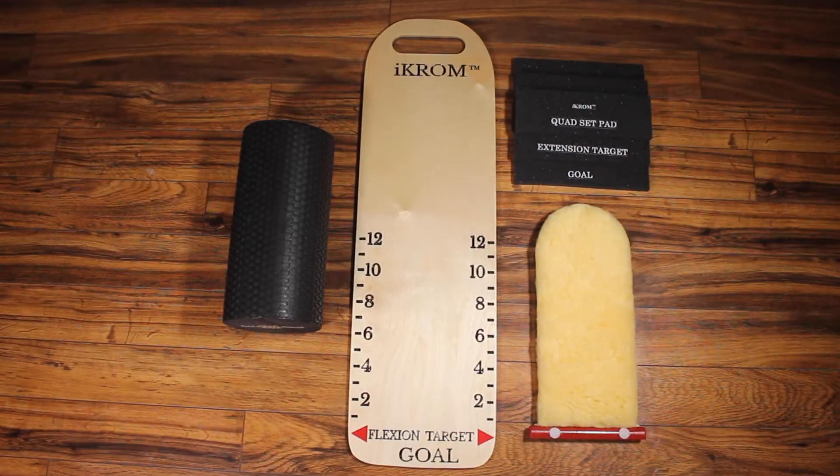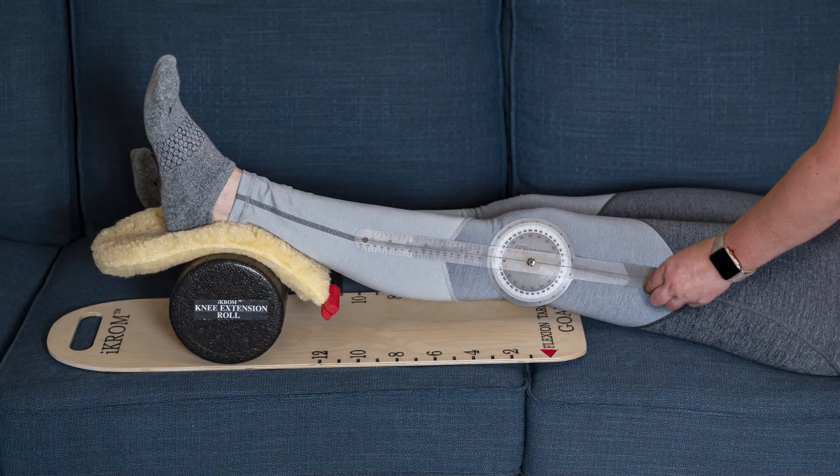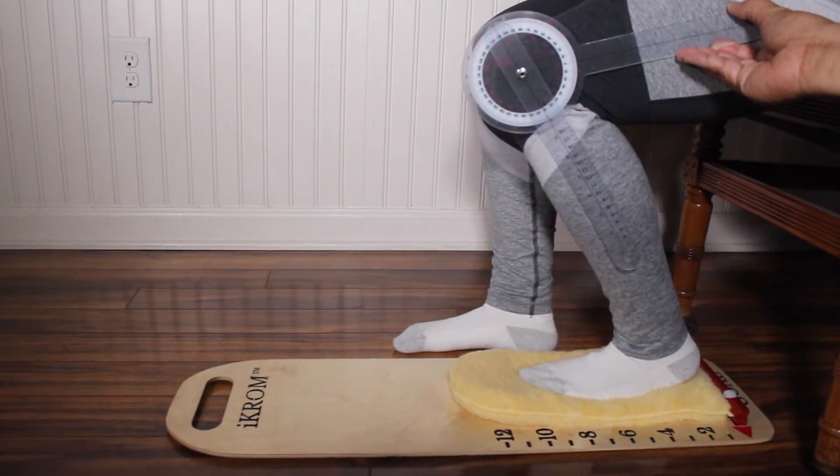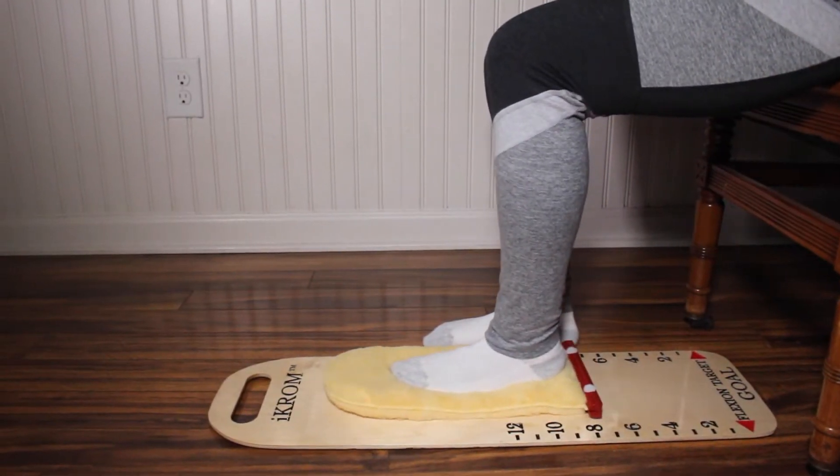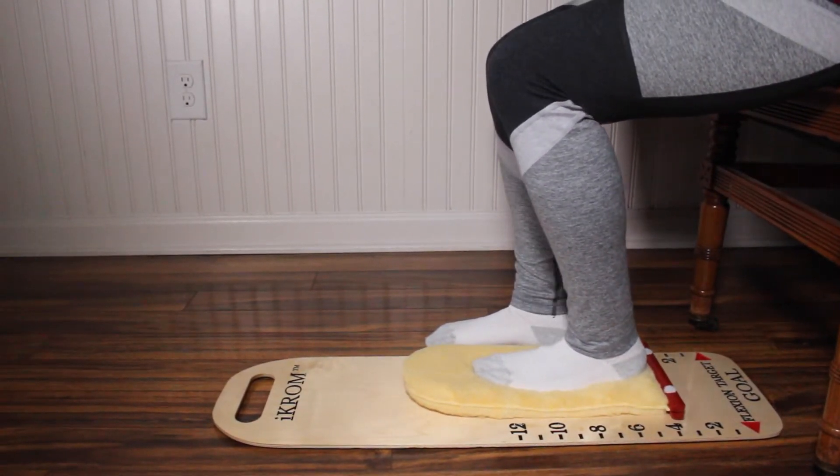The ICROM exercise kit facilitates performance of key conventional exercises needed to achieve zero degrees of knee extension and 110 or more degrees of flexion. We recommend that you use this tool regularly while in the hospital after surgery and at home to improve outcomes.